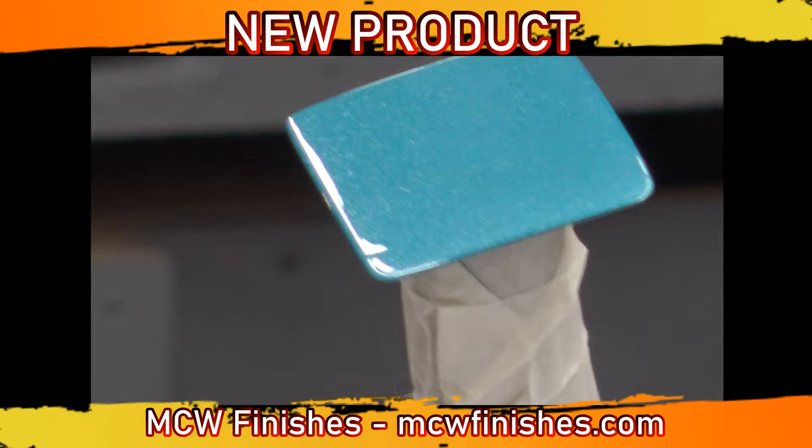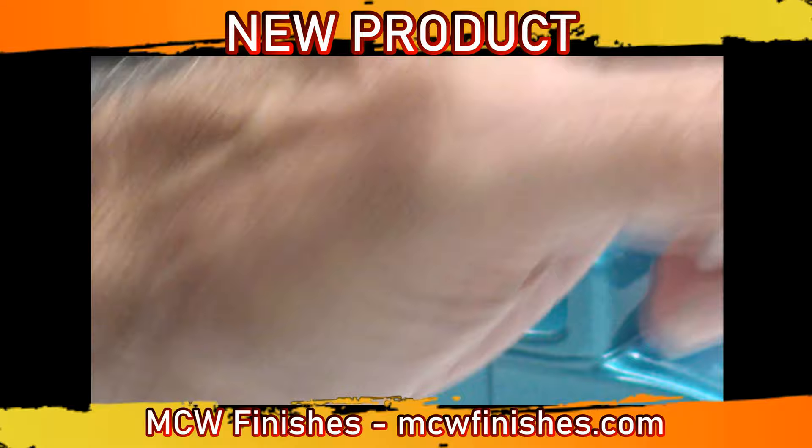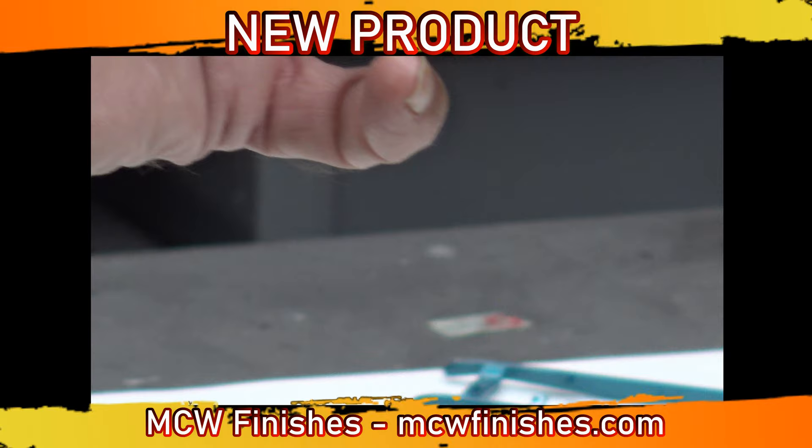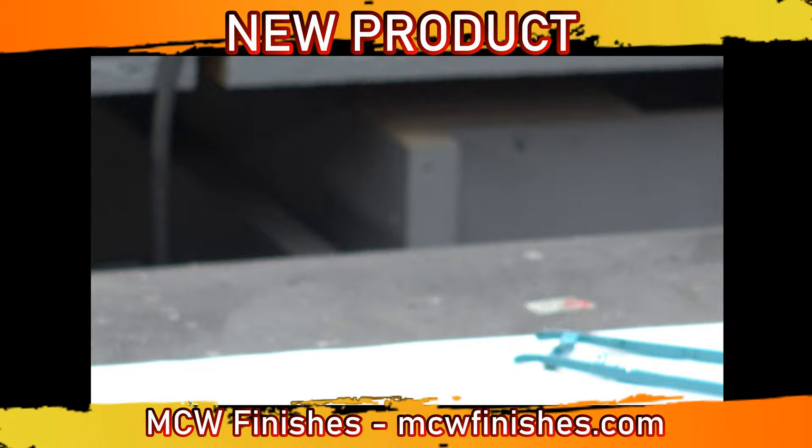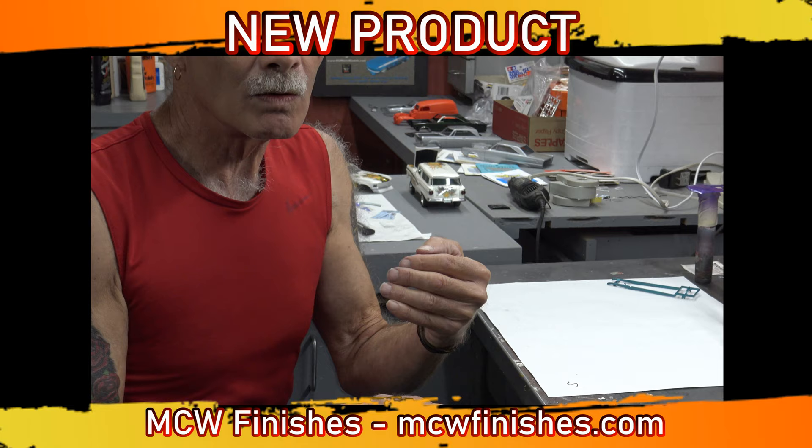The body has been wet sanded and polished, and I'm very pleased with it. From the test shots that Mike has sent me, this stuff is unreal when it comes to brushability, which will help out all the way across the spectrum — cars, military, and model railroading.